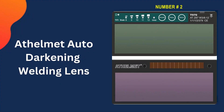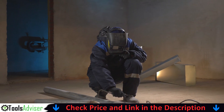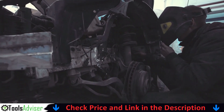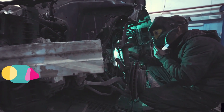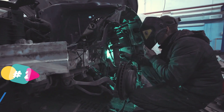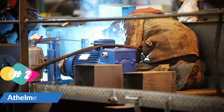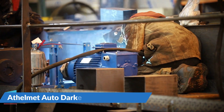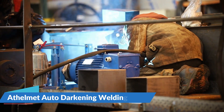Our second best auto darkening welding lens is the Thelmut auto darkening welding lens. Thelmut true-color lens technology with light state 2.5 allows welders to experience a brighter and more natural view. They don't have to flip up the helmet frequently before, during, and after welds, highly increasing productivity with less rework. A superior optic system enables the lens to have no flicker when welding in outdoor or indoor brighter workplaces, leaving competitors behind. Durable lens life keeps you welding and increases your productivity.